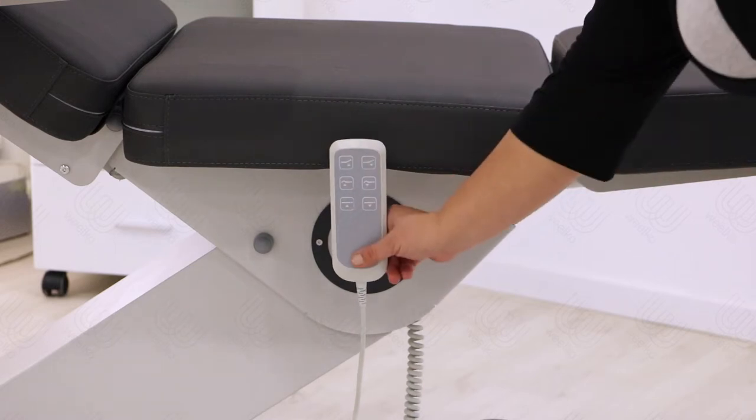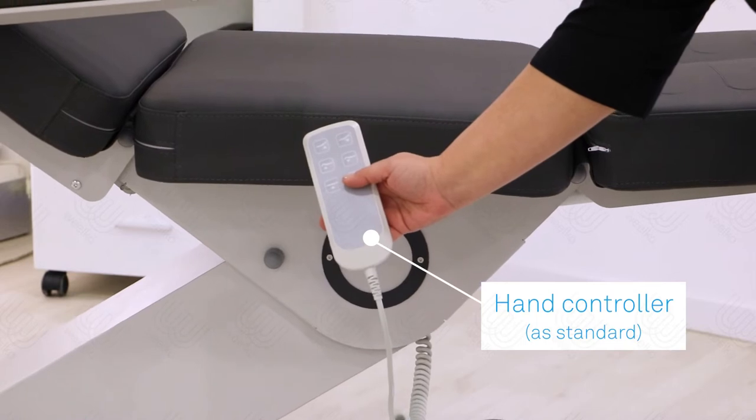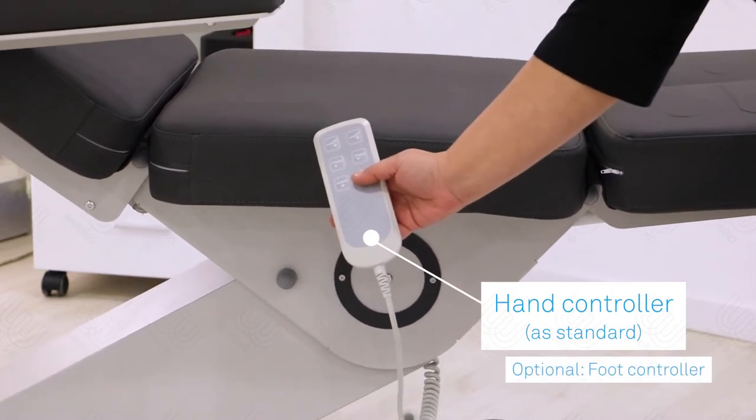The bed is controlled by a hand controller delivered as standard. A foot controller is available as an option.